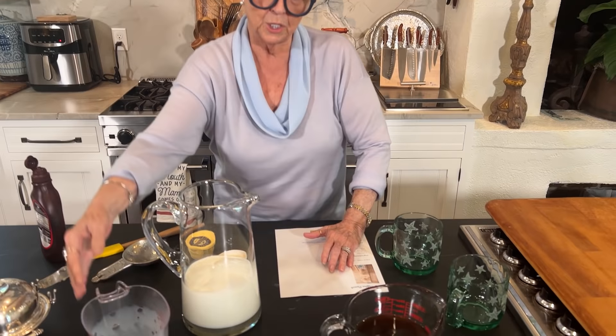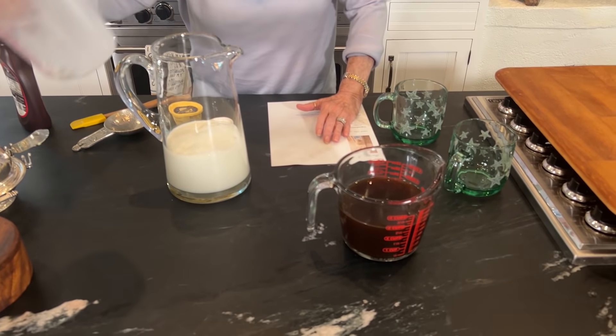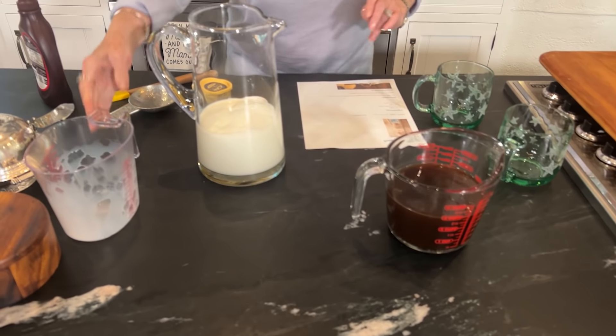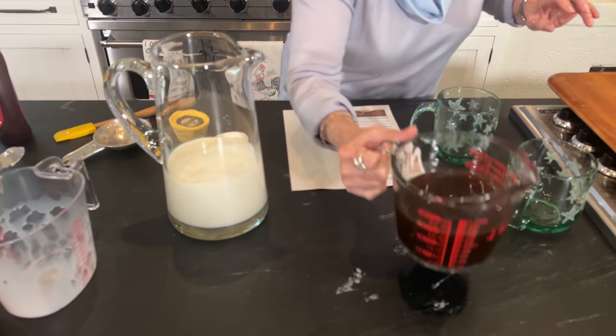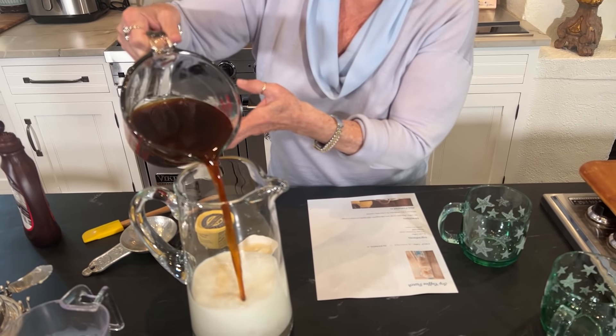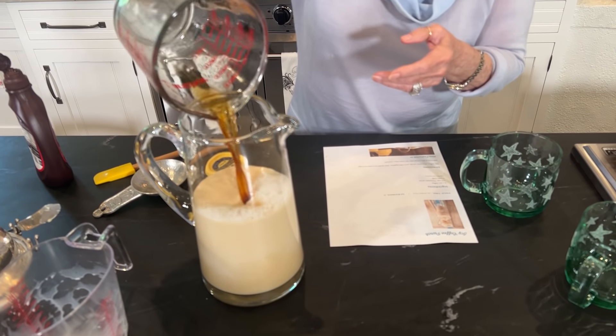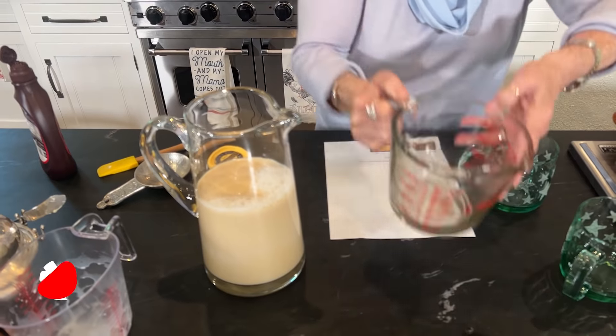So I'm doing an icy coffee punch. That was four cups of milk, and I've got three cups of black coffee. I'm just going to mix those together. This is super, super simple and a great way to have your coffee.